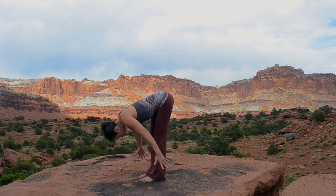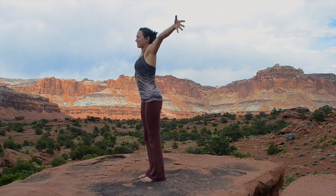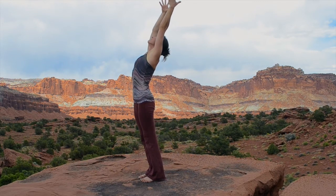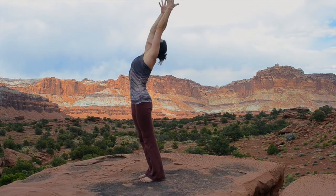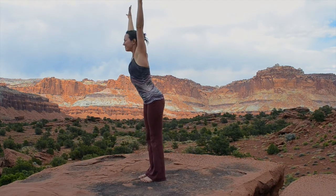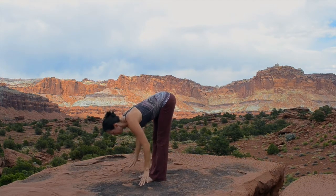Press down into your feet, reach your arms wide. Inhale, stand all the way up and stretch really high through your arms. Curl back a little if it feels good. Keep your arms up, take a big breath in and on the exhale, fold forward into Uttanasana.